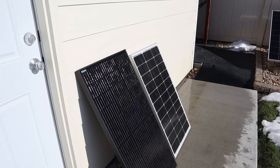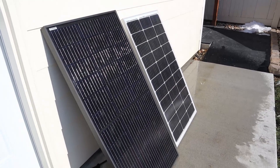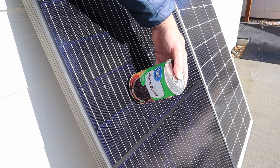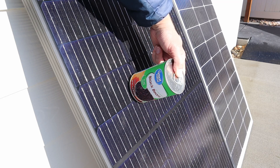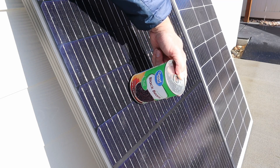Before testing the output on both panels, it's important to angle them properly at the sun. Let's use the can trick to get these angled properly. I like to use black bean cans from Walmart because they give you the best performance here. You put the can on top of the solar panel and move the panel around until the shadow completely disappears — that means it's angled properly at the sun.